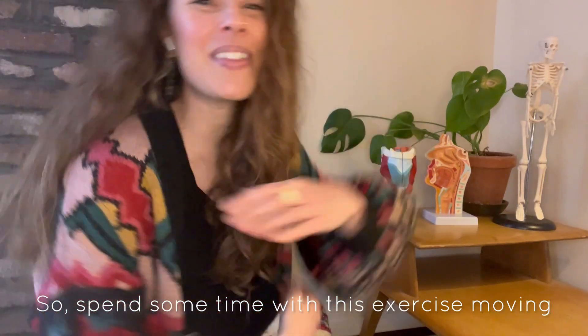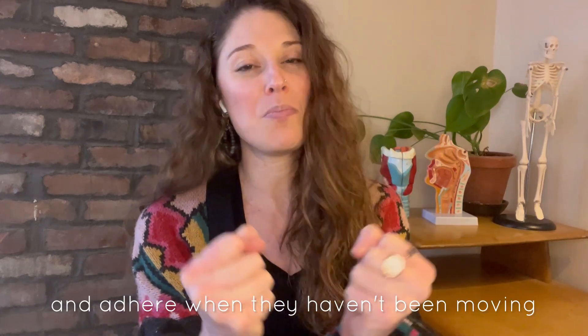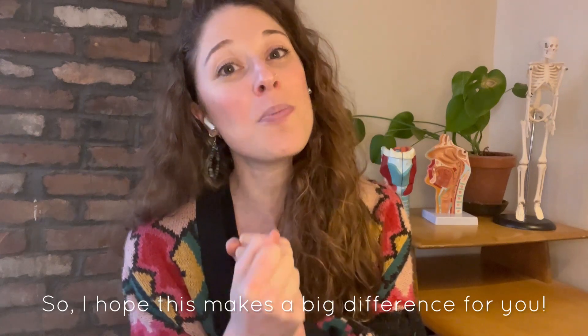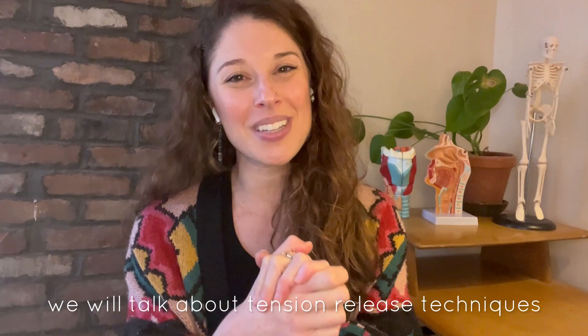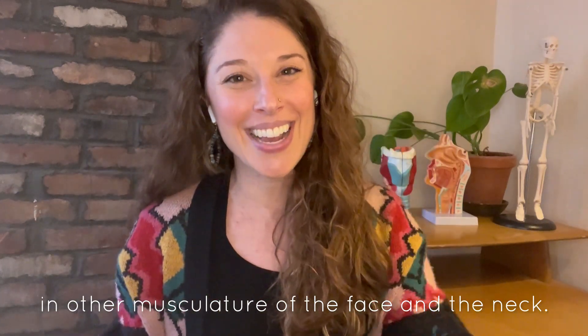So spend some time with this exercise, moving your lungs around. The pleura — that is the sac that your lungs are in — can start to get really tight and adhere when they haven't been moving easily for a long time, and an exercise like this can really release it. I hope this makes a big difference for you. In the next video, we will talk about tension release techniques in the other musculature of the face and the neck. See you there.